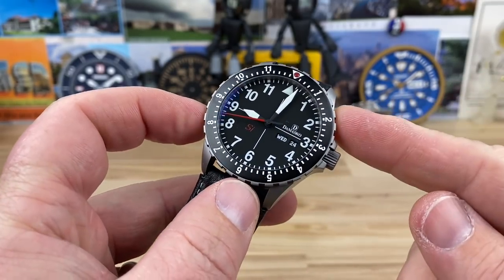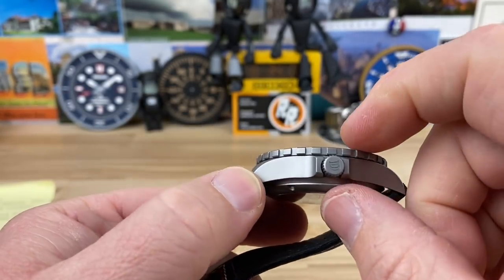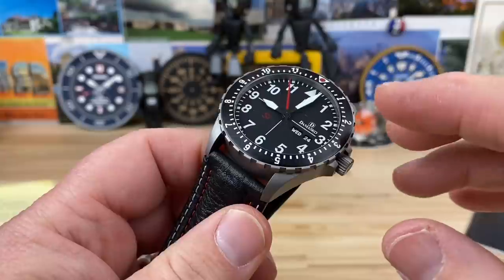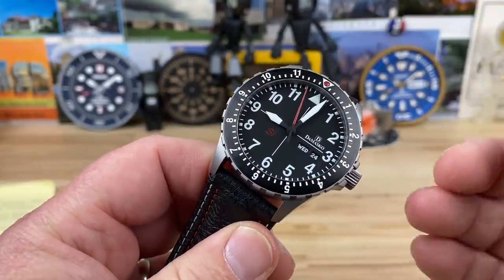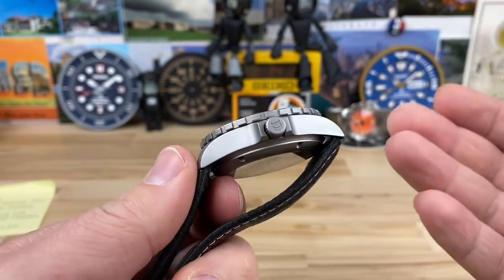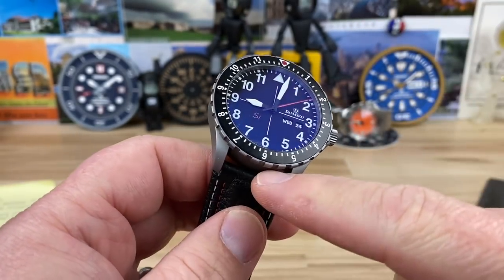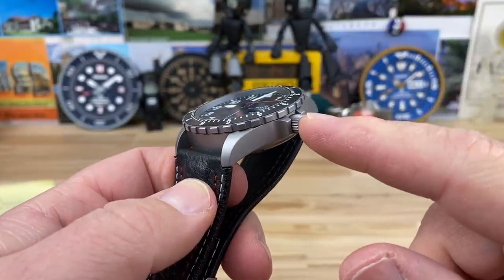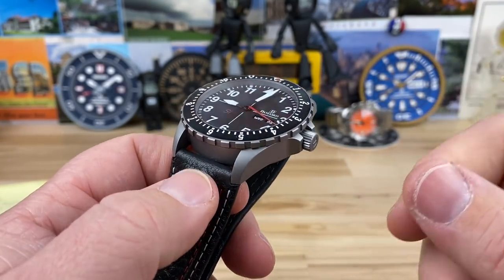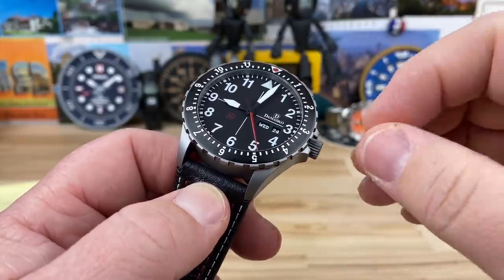42-millimeter case; if you measure at the bezel, it's 43. 49 lug-to-lug. It's a little thicker on this one — 13.9mm — because of the in-house A35 movement. Other models similar to this one have an ETA 2836 in them and are going to be a little thinner. They had to add the thickness to house this movement. 22-millimeter lug width, and a just-under-6.5mm screw-down crown. When you go to push it in, it's like it's on autopilot — it just threads in. That's because of their lube system.